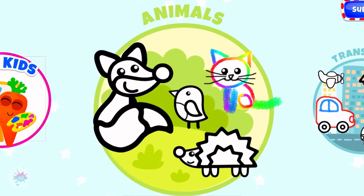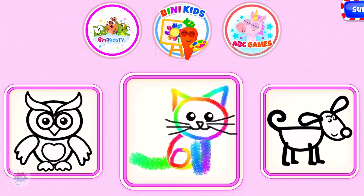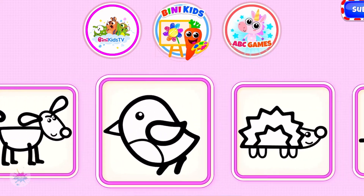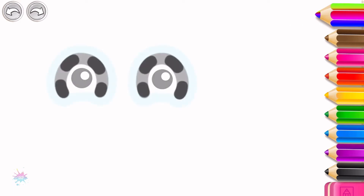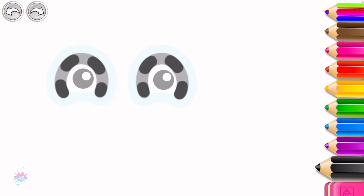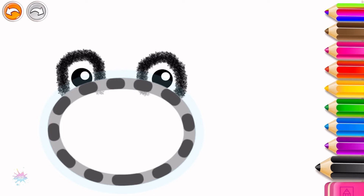You are making such wonderful pictures! Let's draw a hopping frog. First, draw its eyes — black. Now draw its head, a big oval, green.